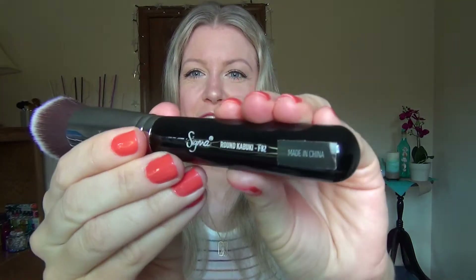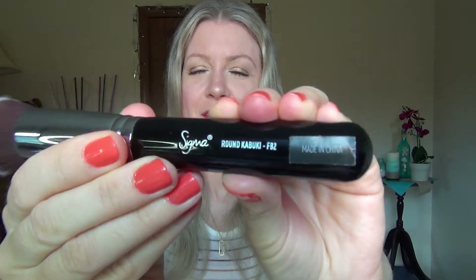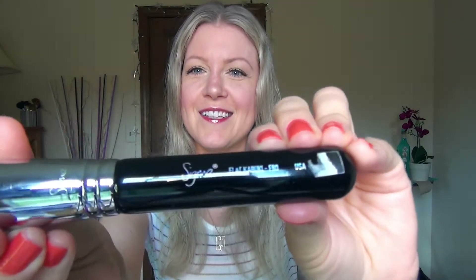Something I thought was kind of funny about the brushes is that they have stickers that say 'Made in China' on them. But then I took the sticker off, and it says 'USA.' They are a USA company, but apparently the brushes are not made here.